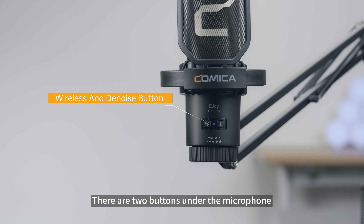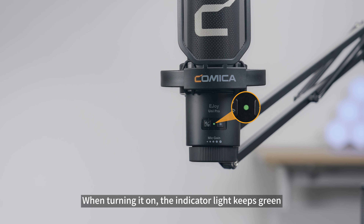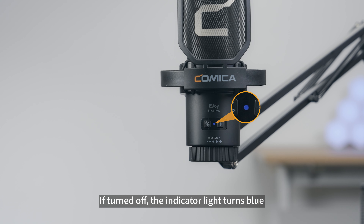There are two buttons under the microphone. The left one is the wireless button. Press it to turn on noise reduction mode — when active, the indicator light stays green; when turned off, the indicator light turns blue.